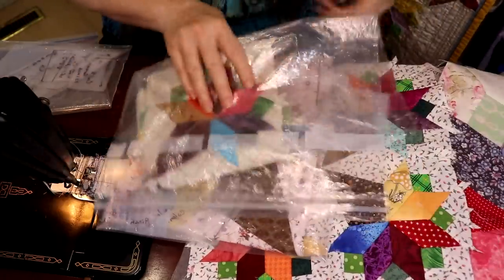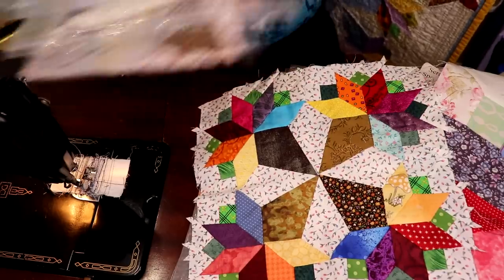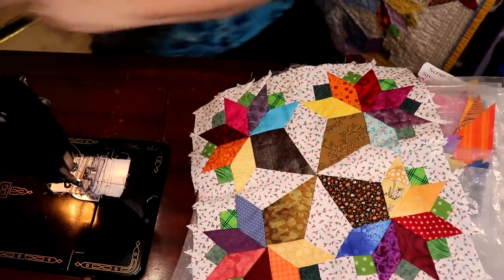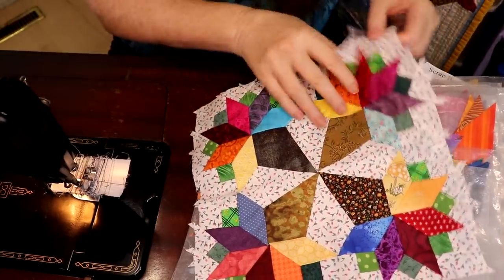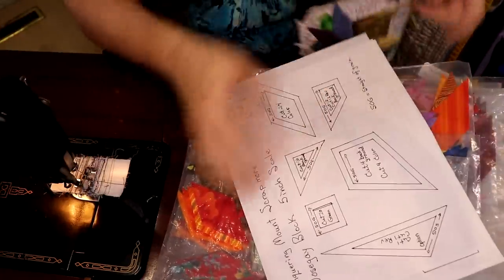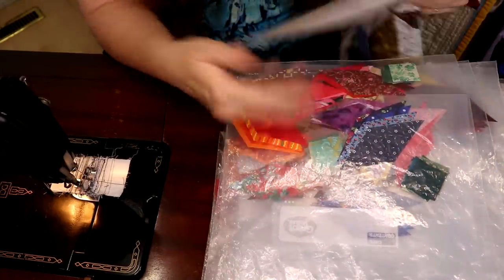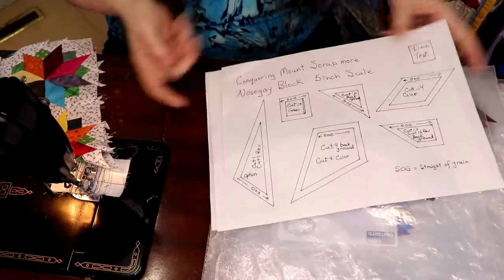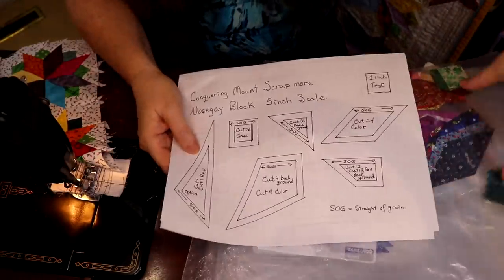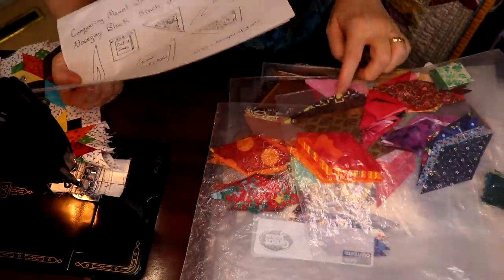I've used freezer bags — I love freezer bags. For the number of blocks I'm making, I put each block's pieces into a freezer bag after cutting. For example, in this one bag I have 20 green pieces, four blue, four purple, four red, four pink, four orange, four yellow, and four cones.